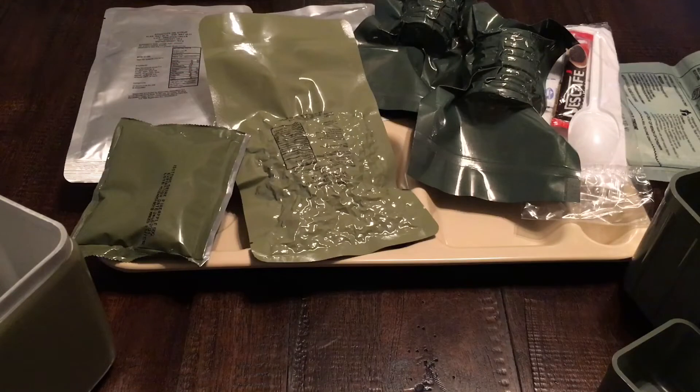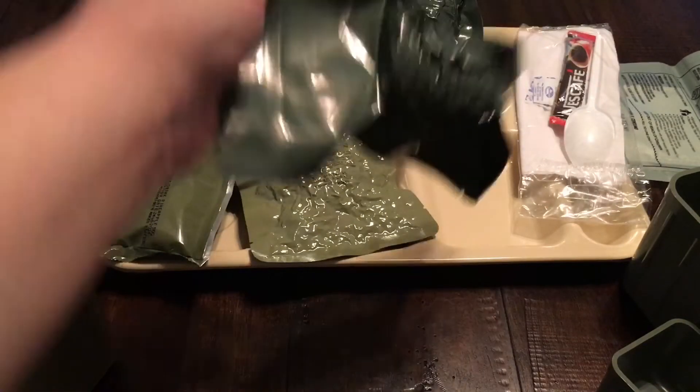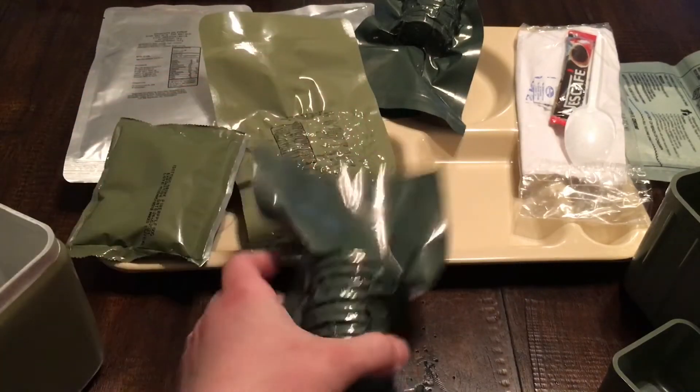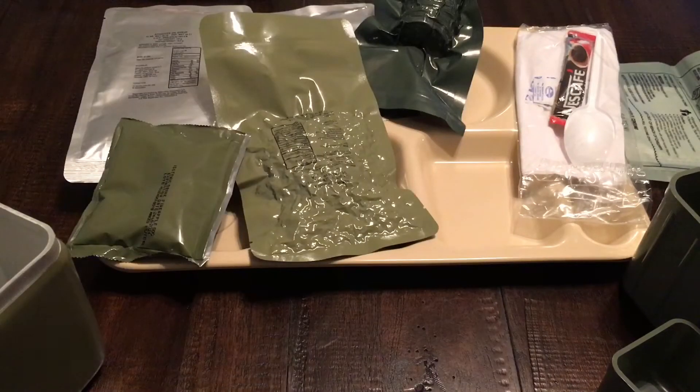We've got everything out on the tray. We know we're going to need a better camera so you can see everything, but just bear with us. First thing we're going to do is open the cookies — these are cookies, not crackers; it does say cookies on the package — and they're good until June 18th, 2021.